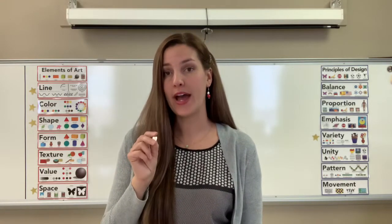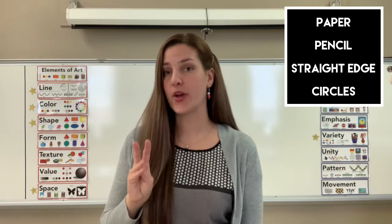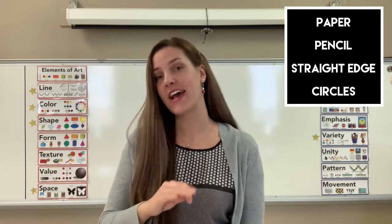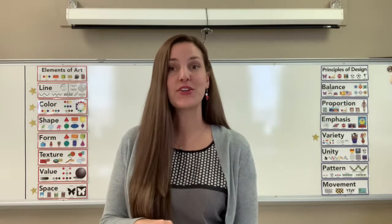So if you can grab a piece of paper, a pencil, a straight edge, and some different sized circles and meet me back, we'll get drawing. At the very end, you can color it using whatever supplies you have — crayons, markers, colored pencils, whatever you'd like.